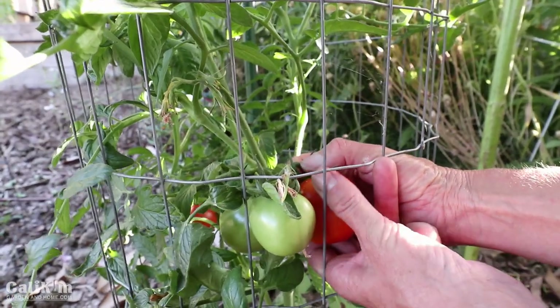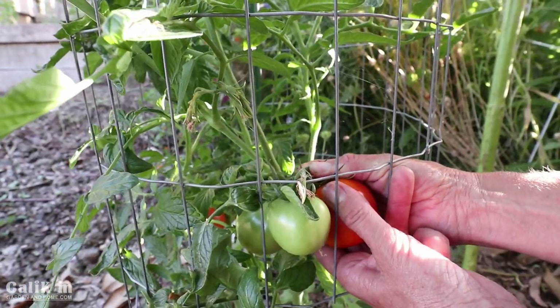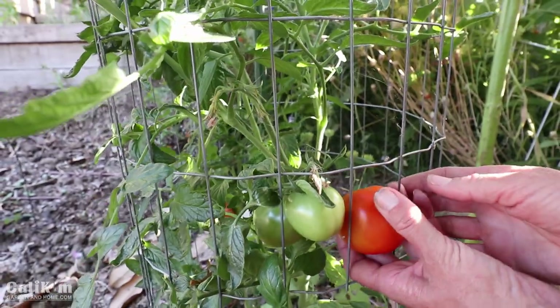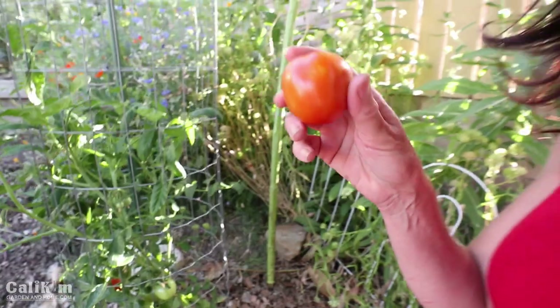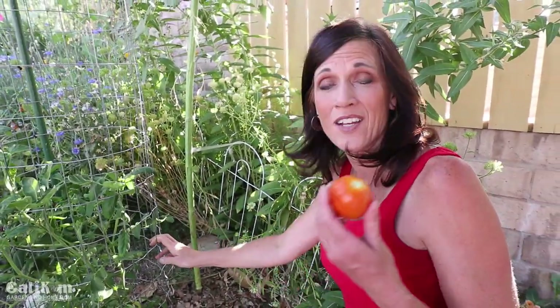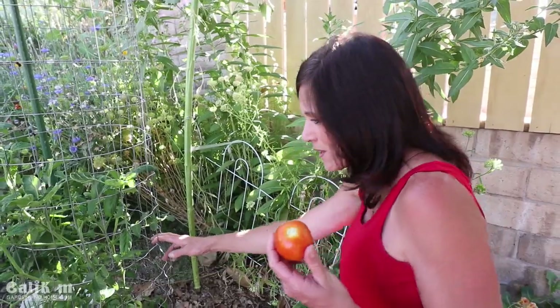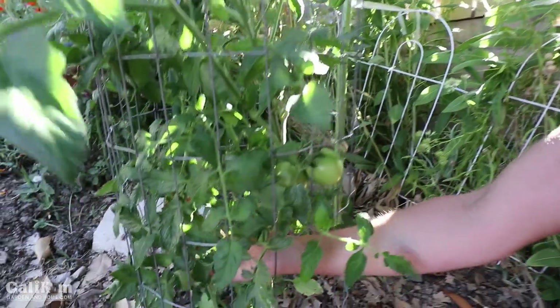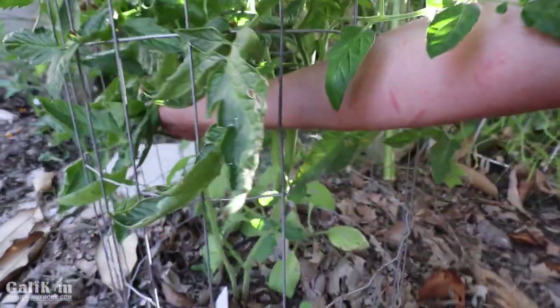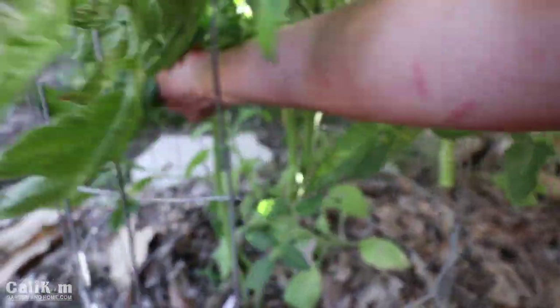Would you look at that tomato — this is the first full-sized tomato of the season! It's not quite all the way red but because of our high temperatures I'm going to harvest it and let it finish up ripening on the countertop. I've got one more down in here that I am going to harvest and a bunch of green ones which I'll leave on the vine.